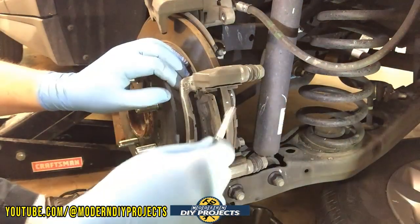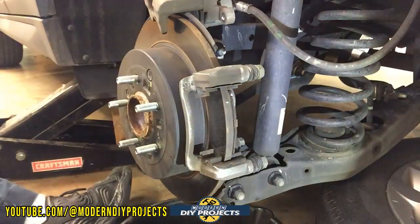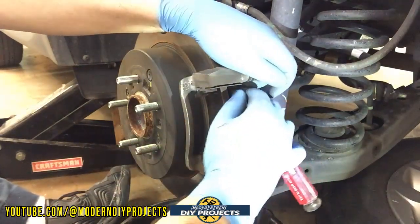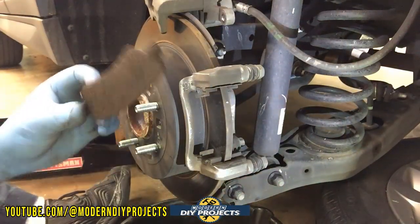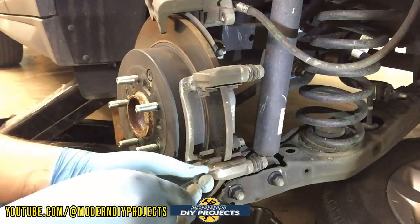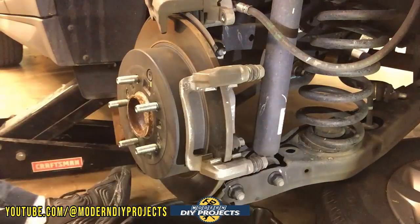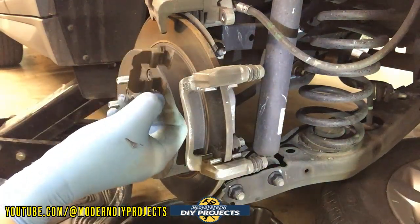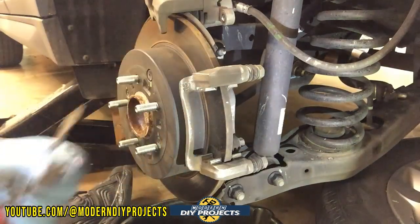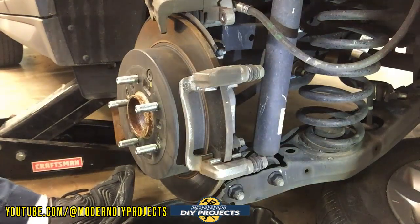You're going to push against the pads — not against the rotor, you don't want to scratch that. Pressing against the old pads is fine since you're throwing them away. For example, the brakes I got have a lifetime warranty, so in the future I just take the old ones back and they give me a brand new pair free of charge. Take the clips off and they'll pry right off — then put the new clips back in their place, just like the front ones.